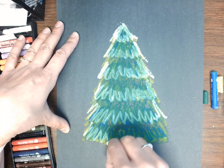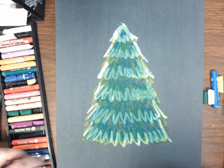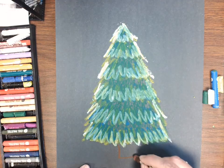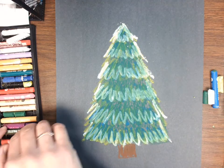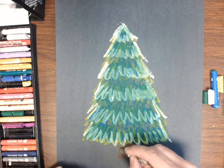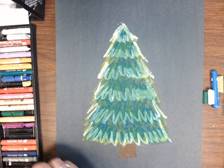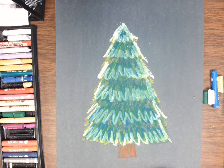That's the fun thing about oil pastels — they just blend so beautifully. Down there on the bottom for the trunk of the tree I'm going to just do a little brown square. I could also use some blacks, grays, or peach to create the color or texture of the tree trunk. I just did a few little vertical lines right there.